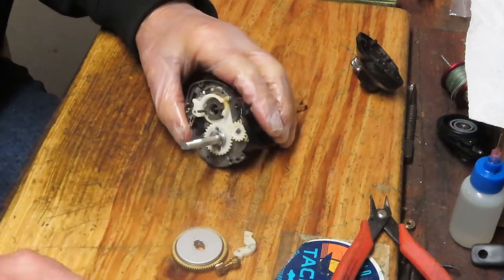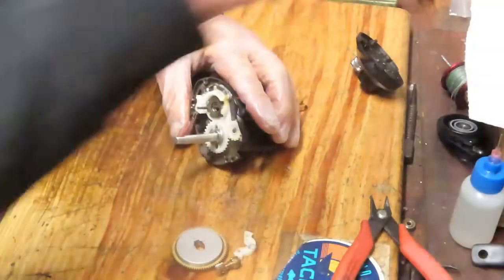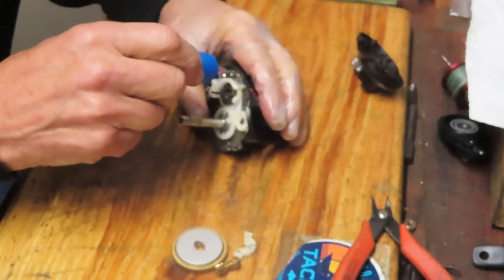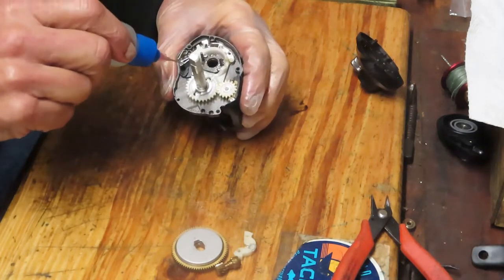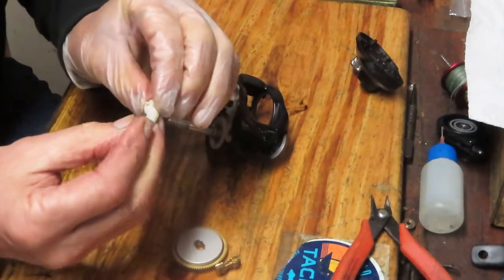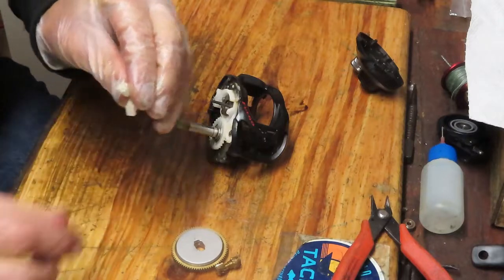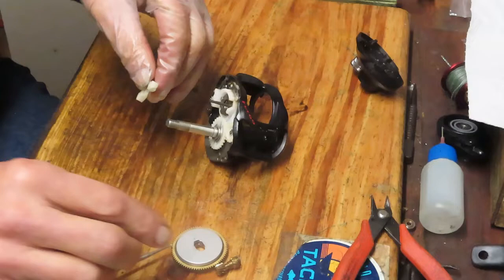I'm going to use a little bit of penetrating oil here — there's just a little bit of dried grease on top of the assembly. Use some penetrating oil on a Q-tip to clean that up. I want to oil the slide for the trip mechanism and put a little oil into the groove. Check your yoke — you'll notice there's a ramp right here, and that ramp is going to face backwards so that it seats properly.